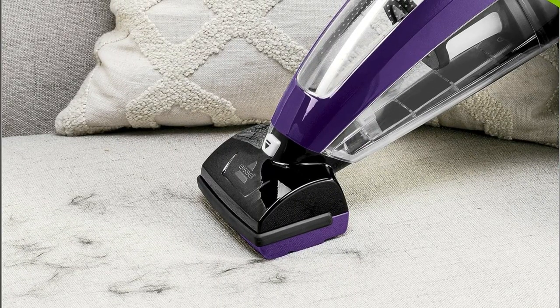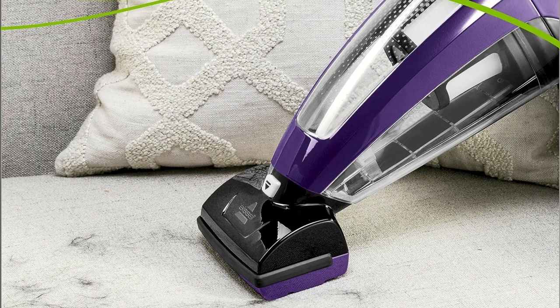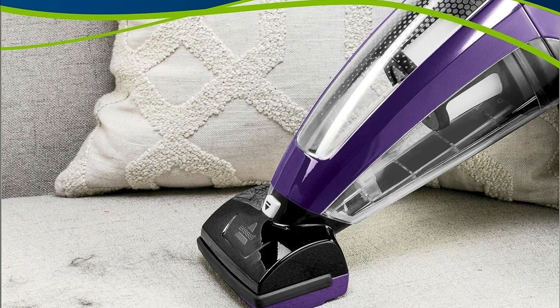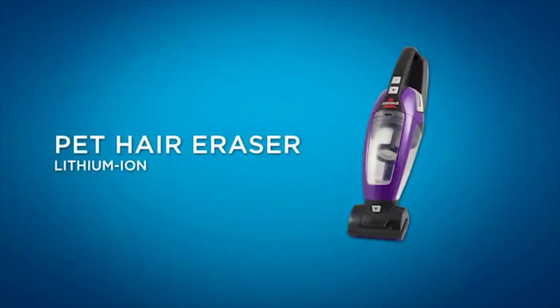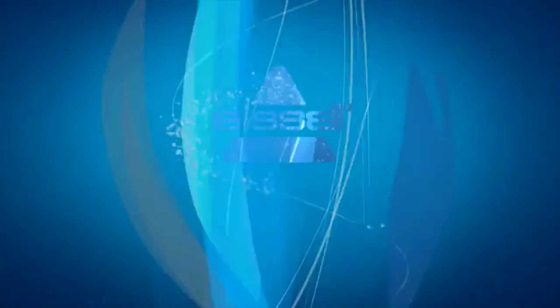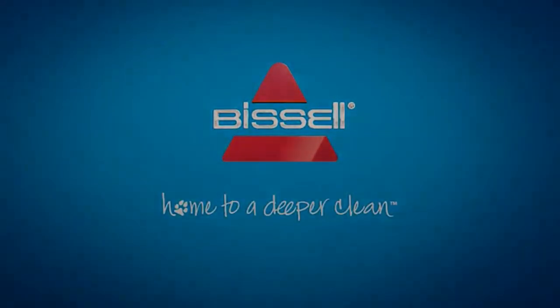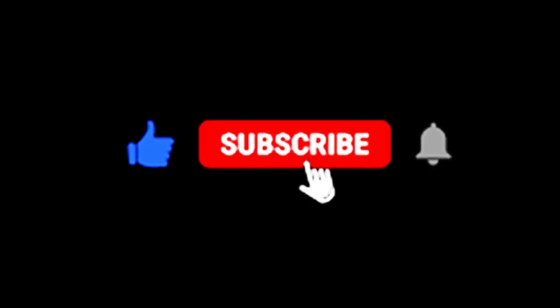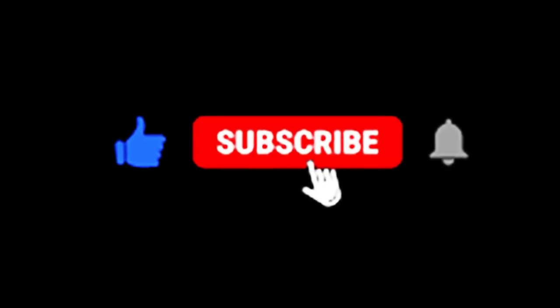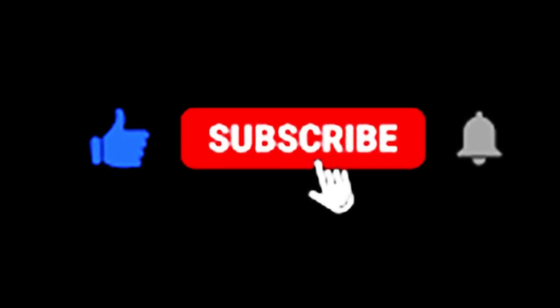So, there you have it — the Bissell Pet Hair Eraser Lithium-Ion Cordless Hand Vacuum. If you're tired of pet hair taking over your life, this vacuum is here to save the day. If you're interested in getting one for yourself and supporting a great cause for pets, you can find the link in the description below. Don't forget to subscribe, give us a thumbs up if you found this video helpful, and hit that notification bell so you never miss out on our latest pet-related reviews and tips. Thanks for tuning in today, and until next time, happy pet parenting!